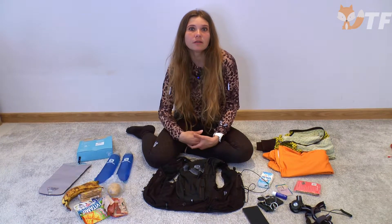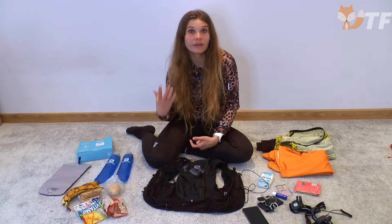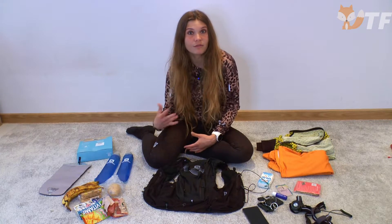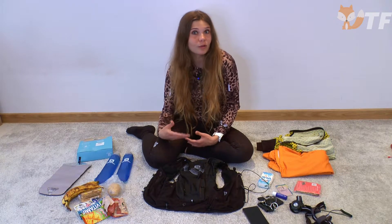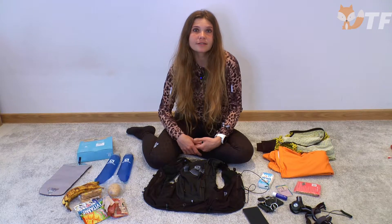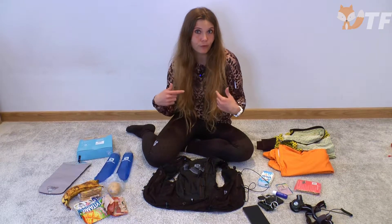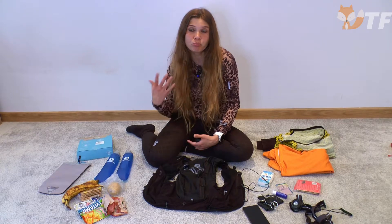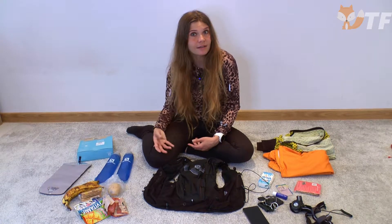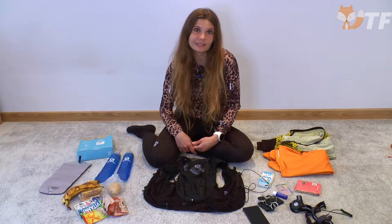Lors du choix d'un sac à dos, de nombreuses personnes font attention d'abord aux poches arrière. Et c'est vrai, ce sont les plus vastes, mais aussi les moins accessibles pendant la course. Ce qui est le plus important est ce qui peut être caché à l'avant pour y avoir accès pendant la course sans avoir à s'arrêter et enlever le sac à dos.